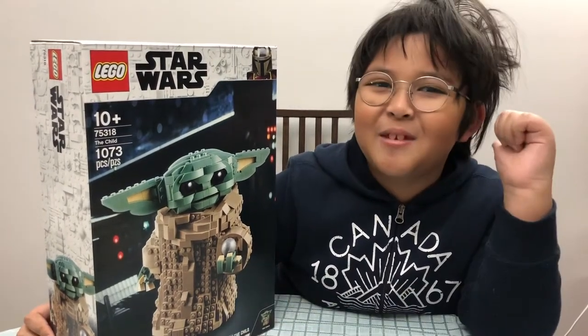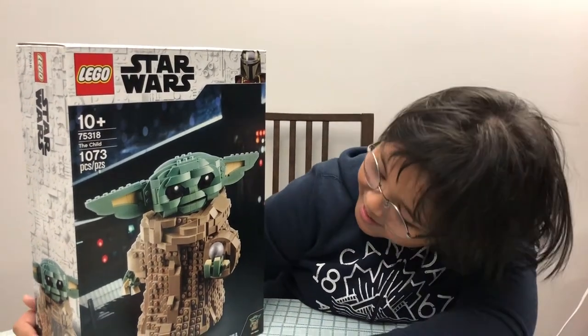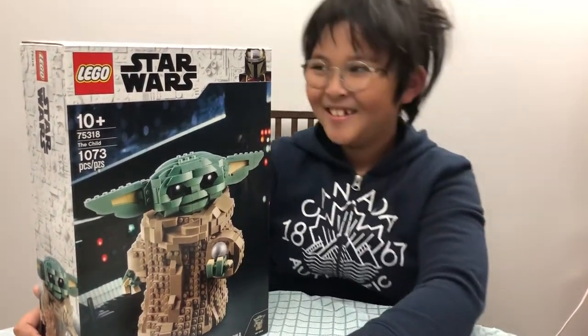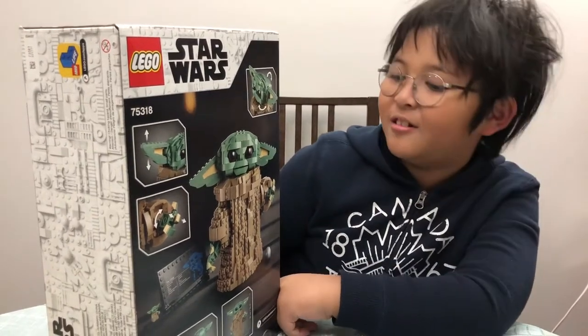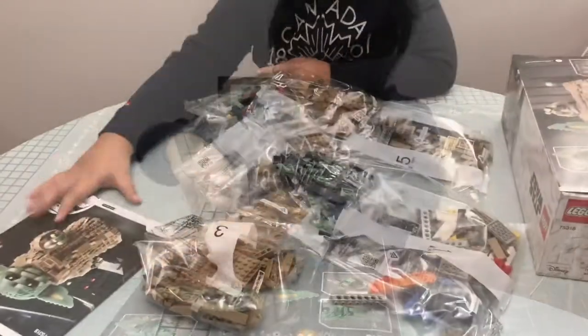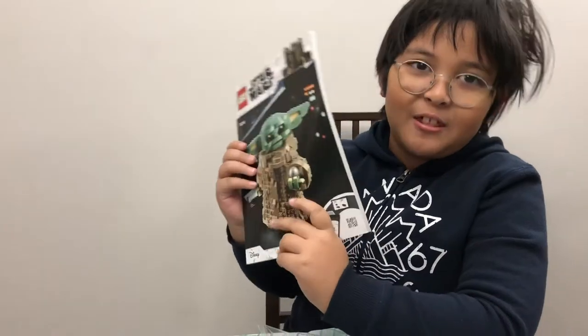It is one thousand and seventy-three pieces and is a replica of the Child. The features are you can move the ears, change the hand position, and all that other stuff. Let's start building!